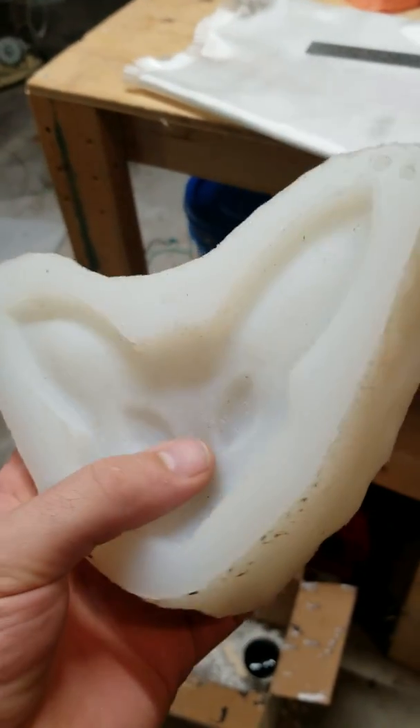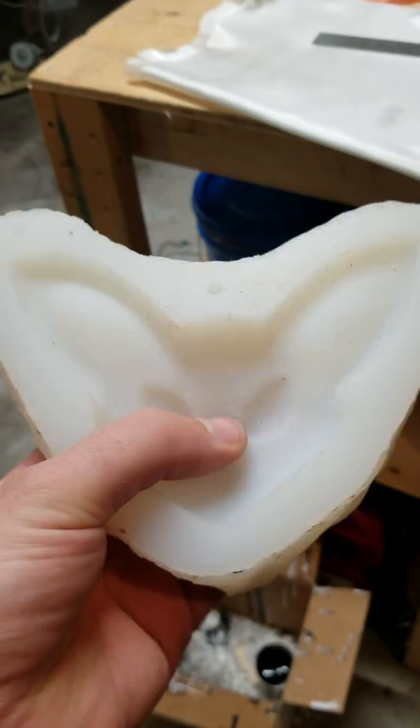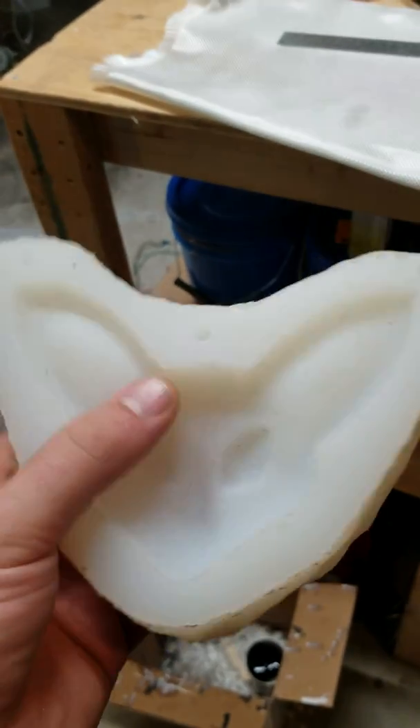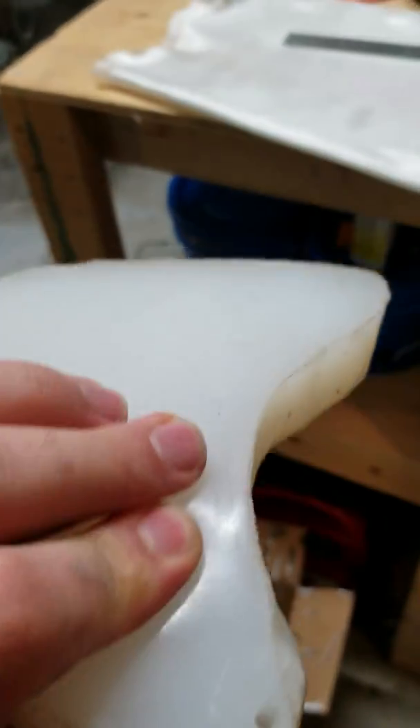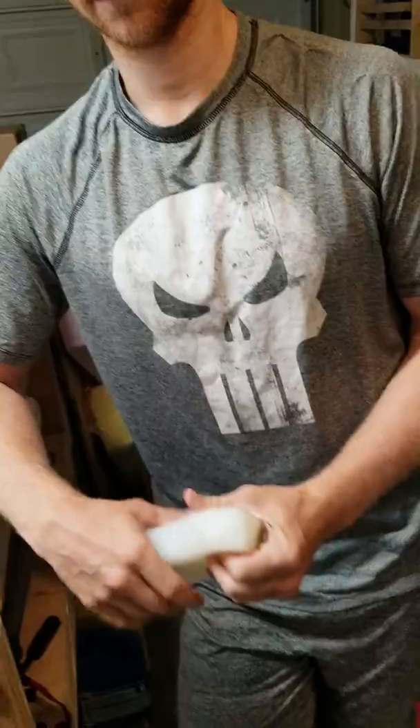This is a mold made with Smooth-Cast Dragon Skin. It's pretty thick, but it definitely has thin spots right here. So that's the lowest spot. There are also some holes drilled in and everything. But out of curiosity, we want to see how strong this is. So Ken, tear that in half.